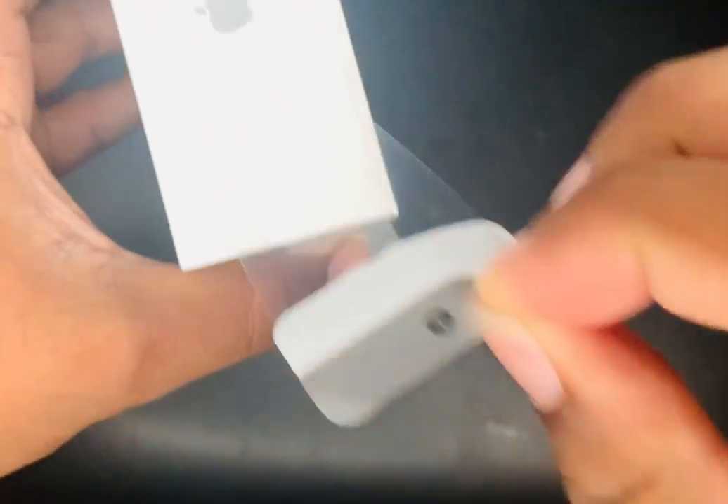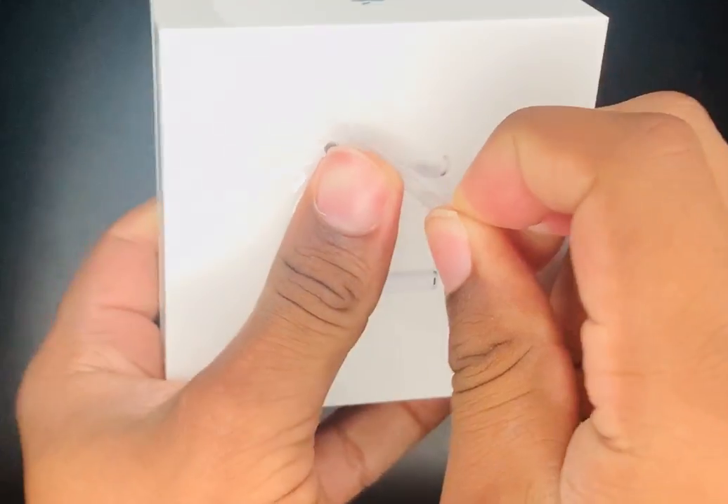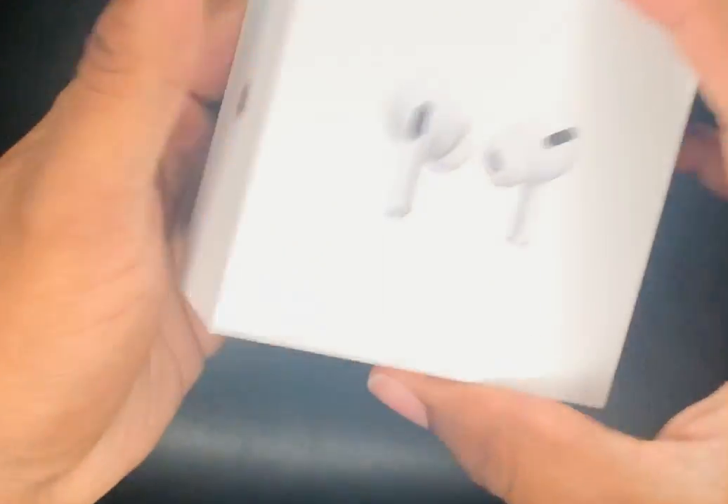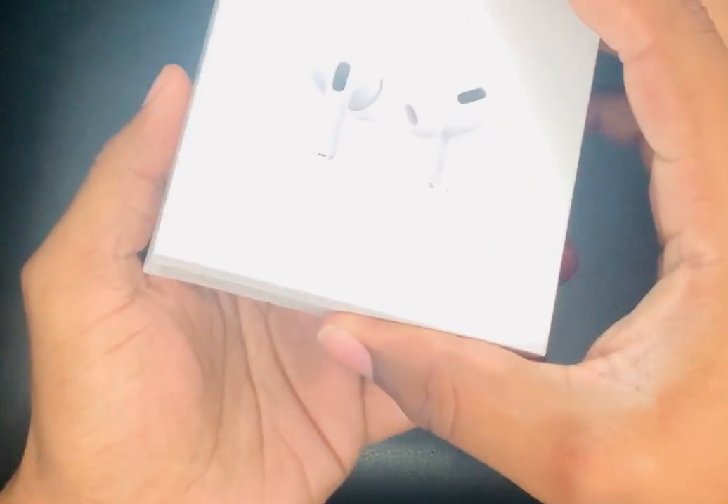You just pull this down here — the feel is satisfying. Now you got the box. I'm doing the sniff test — it smells good. Now let's get right on to it.